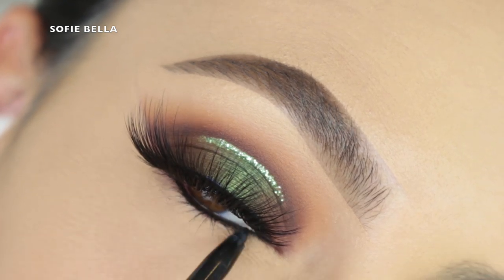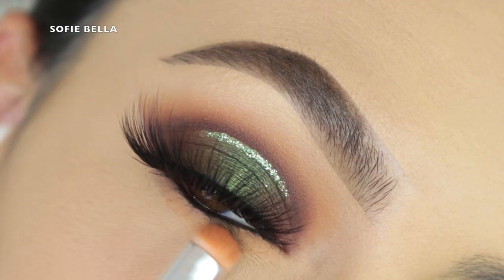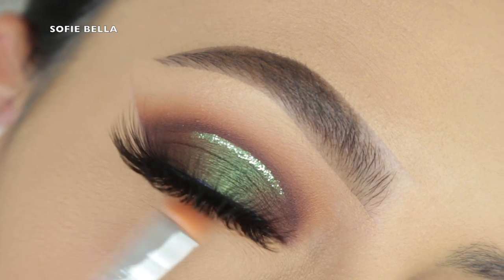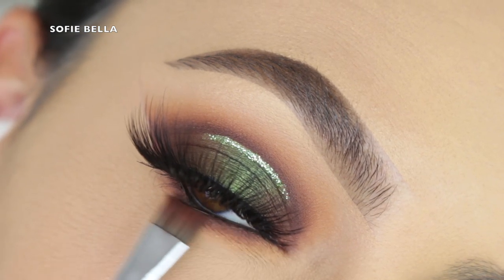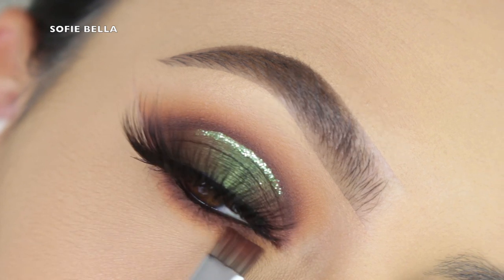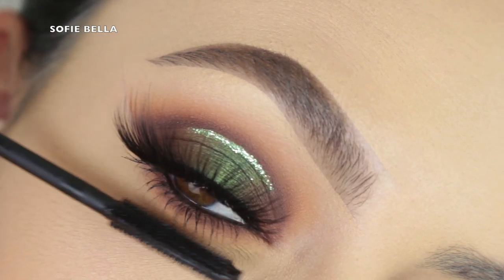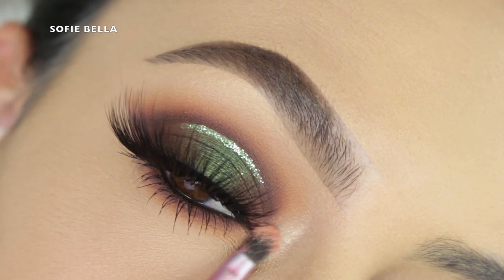Then I'm going into my CoverGirl Full Spectrum Black Eyeliner and popping that into my waterline. Going into that really warm transition color that we applied in our crease, and I'm just buffing that onto the lower lash line with this smudger brush. Then I'm going into that lighter brown shadow and that darker brown shadow, buffing that as close to our lower lashes as possible with this really flat defined brush, mixing the two together. I like to put as much effort into the lower lash line as I do in the upper crease. Then I'm going into my Mad Lash Mascara by The Balm and just coating my lower lashes.